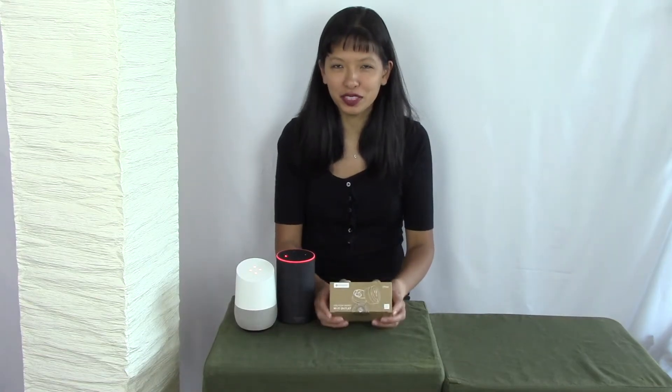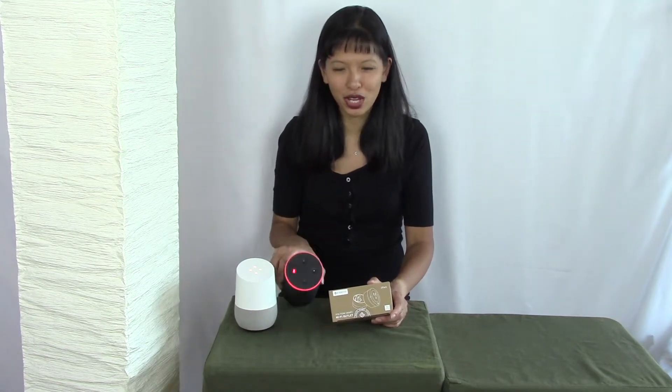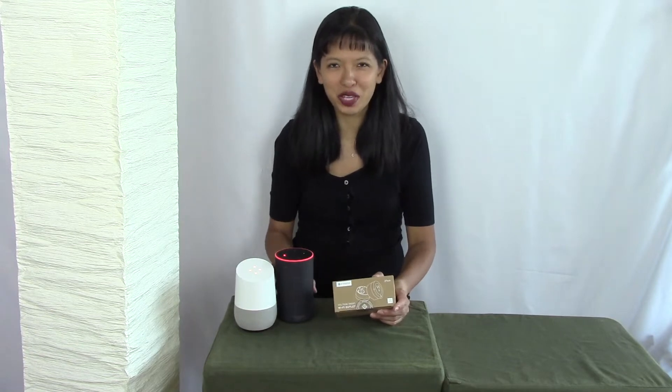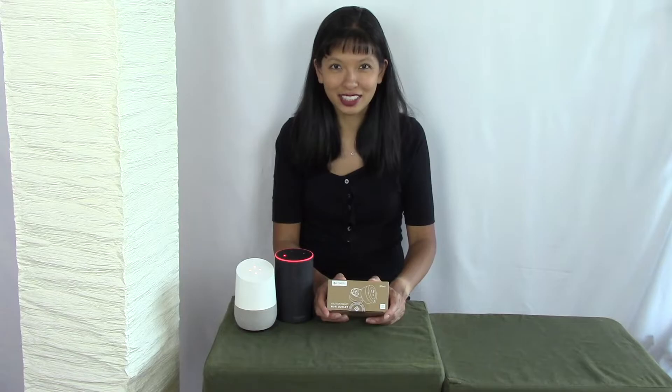In this video, I will set up the Volson Smart Plug with my Alexa and Google Home devices. This is your reminder to please put your Alexa and Google Home devices on mute, as I will be using the wake word frequently during this video. So let's get started.